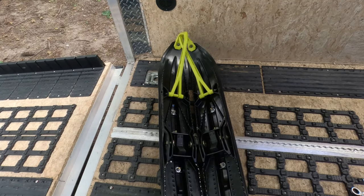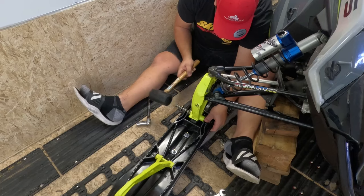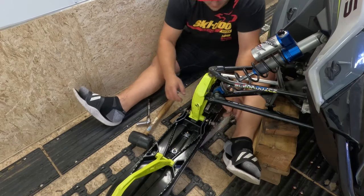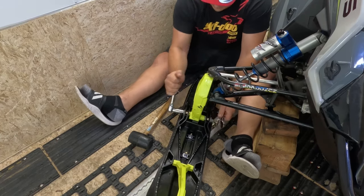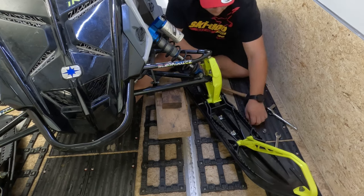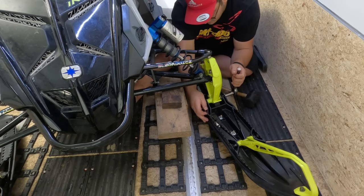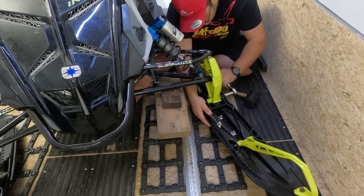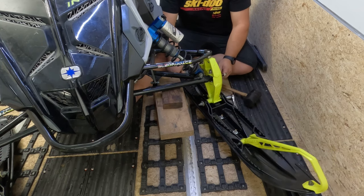Now that the carbides have been installed on the skis and the rubbers have been shimmed, all that's left is to connect the skis back to the spindles. And that's it — easy peasy.